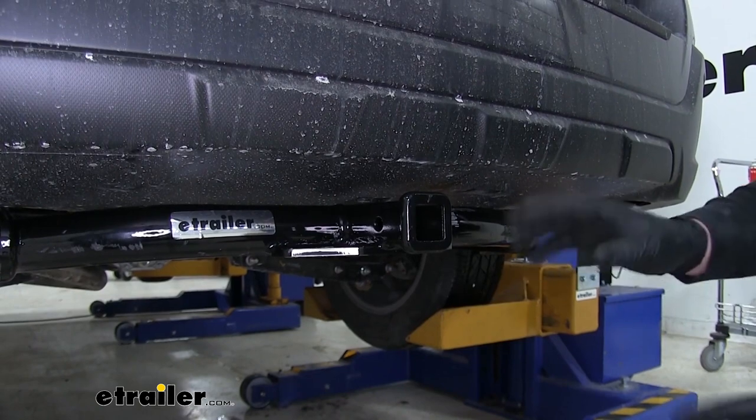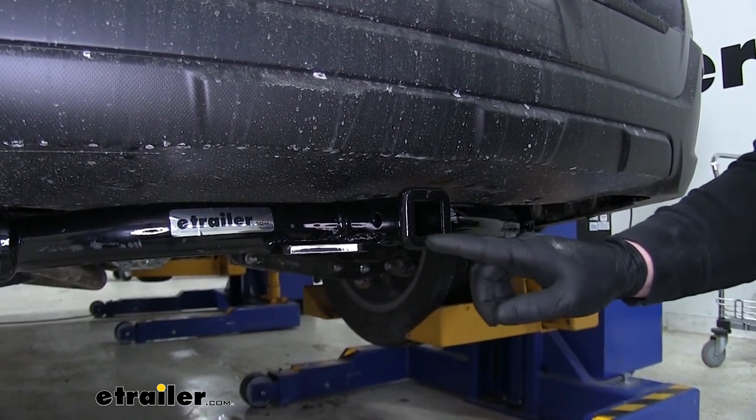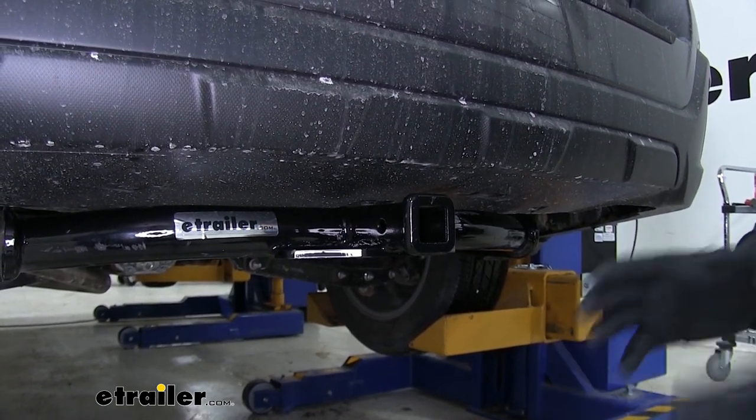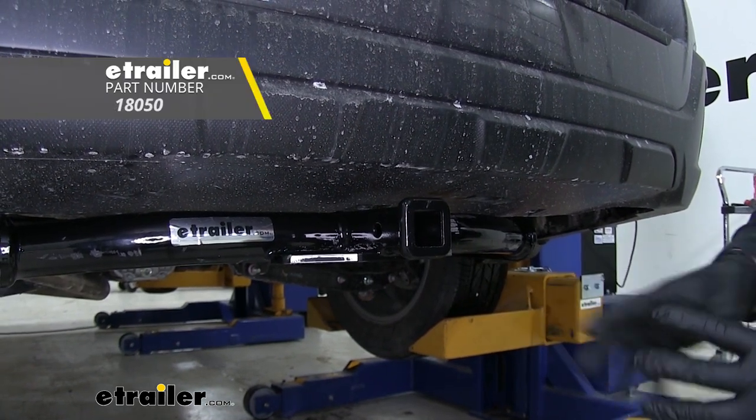This is a class two hitch, which is going to utilize that inch and a quarter by inch and a quarter opening. Something to keep in mind when using it for non-trailer loads: you are going to have to use stabilizing straps.